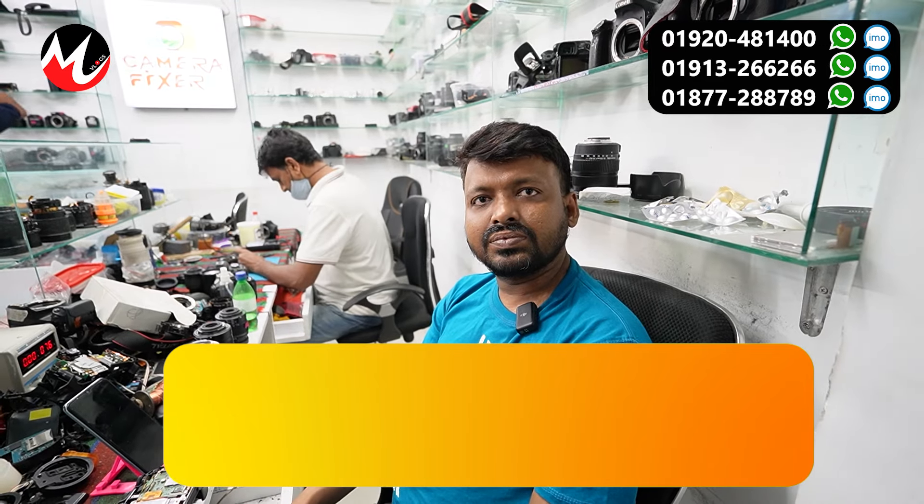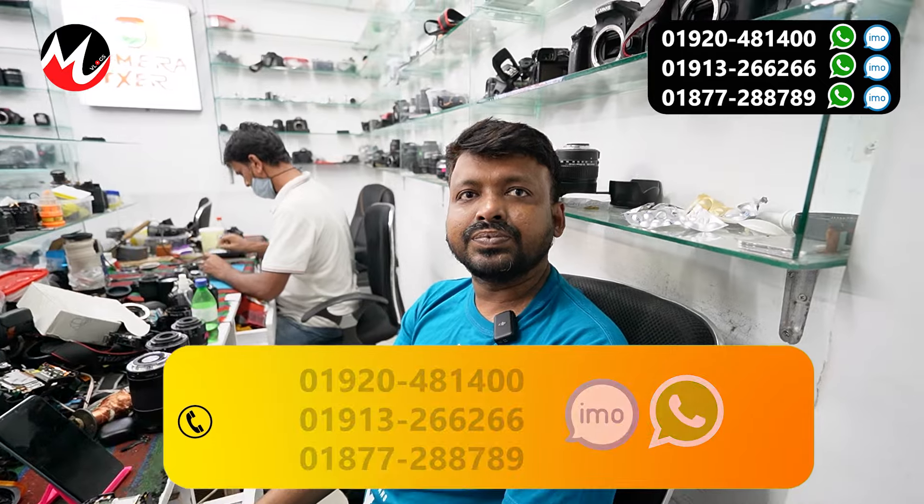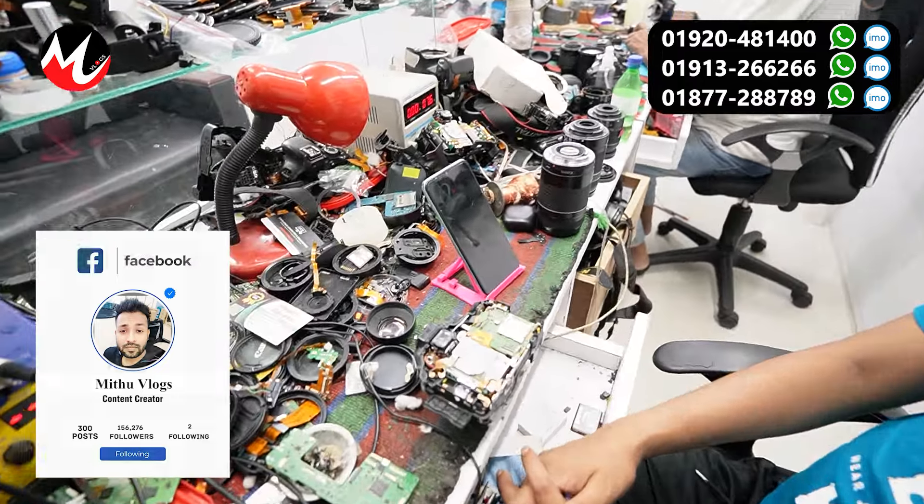How did DSLR camera servicing start here? We started and arrived at this service center. This is the Elephant Road location — Standville, Level 6. There is camera servicing here.